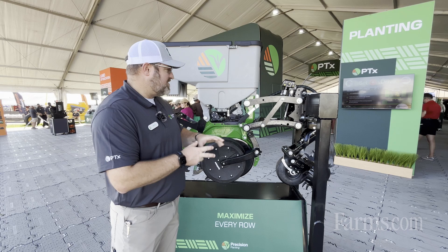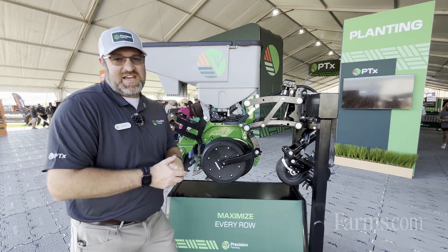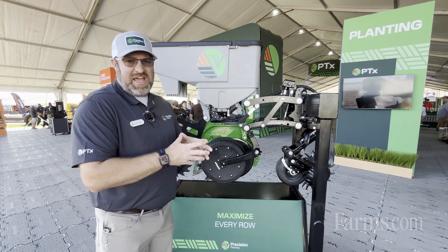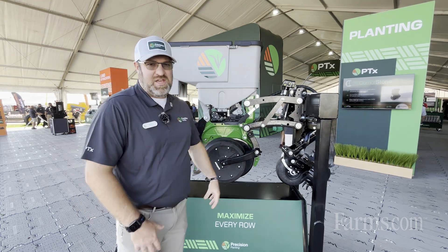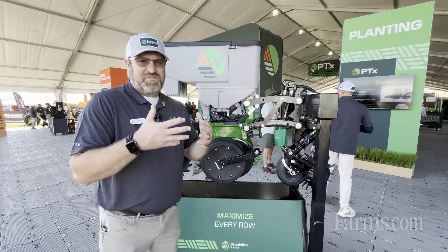What's unique about what we're looking at here is that the entire steel of the row unit as well as the technology is a Precision Planting system. That combination is what we're calling Cornerstone — so parallel arms, shank, as well as technology is all from Precision Planting.